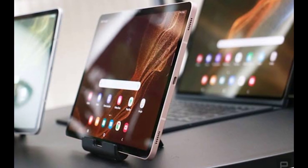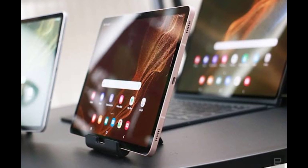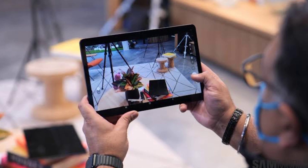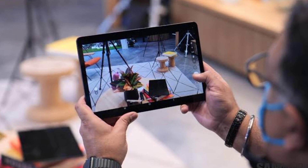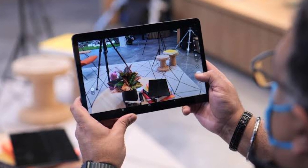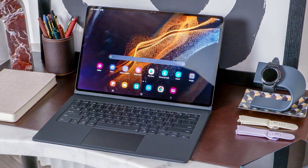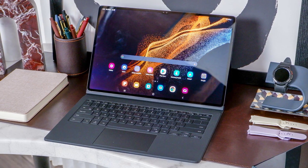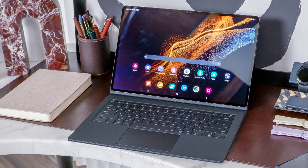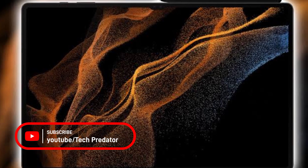You can choose between 8GB and 12GB of RAM and 256 or 512GB of storage, which is again expandable via microSD. Both tablets run One UI 4.1 on top of Android 12. The Tab S8 has an 8,000mAh battery, while the Plus model gets a 10,900mAh cell. Both support up to 45W charging, provided you get the proper adapter. The Galaxy Tab S8 starts at $700, while the Tab S8 Plus will go for $900.